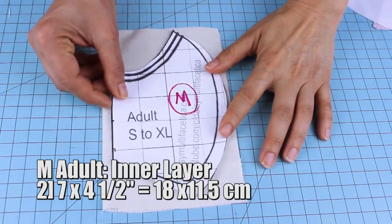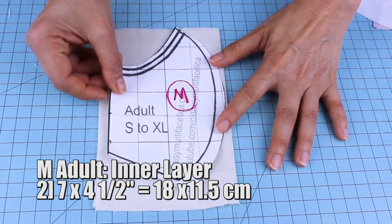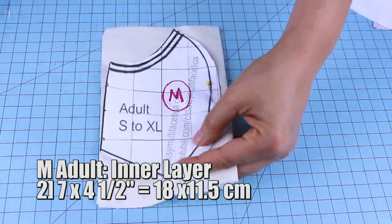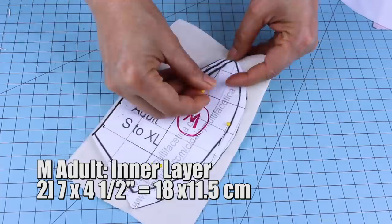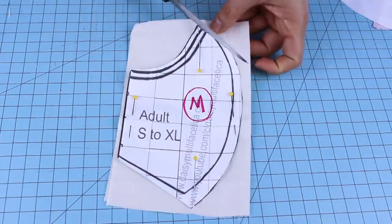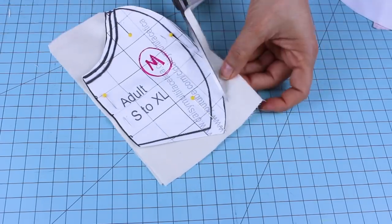Now we're going to cut the other two pieces that measure seven by six inches and seven by four and a half inches, or 18 by 11.5 centimeters. This one is going to be the inner layer. These pieces don't need the one and a half inch extra.